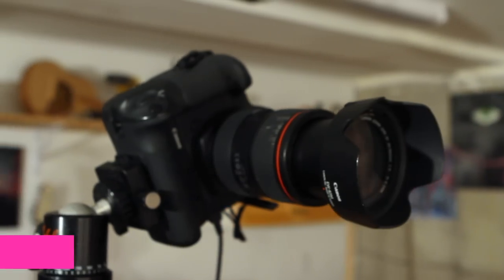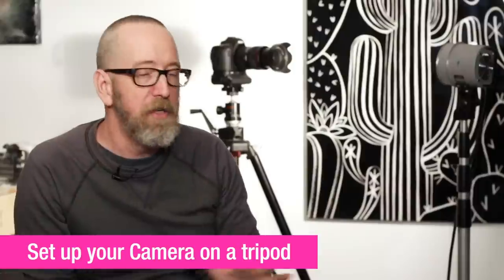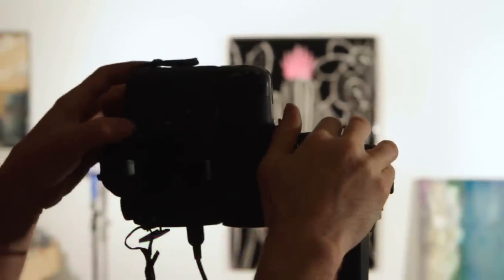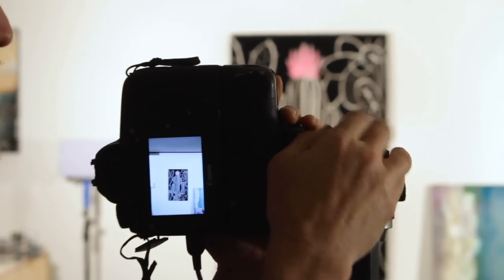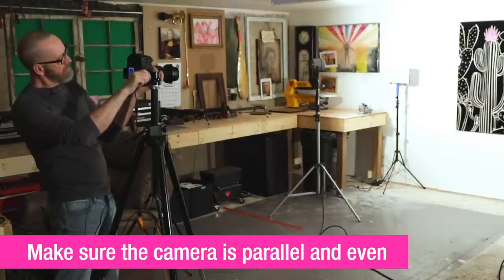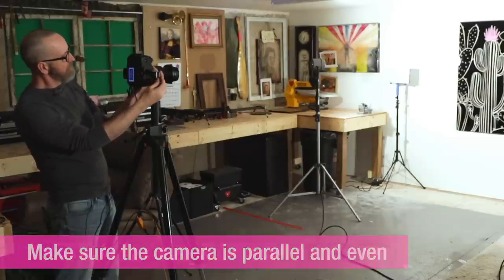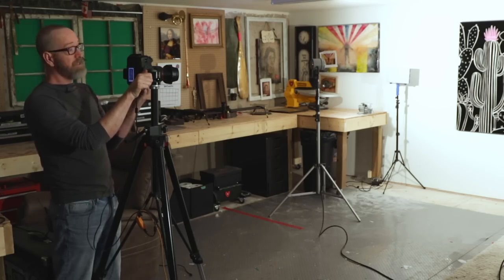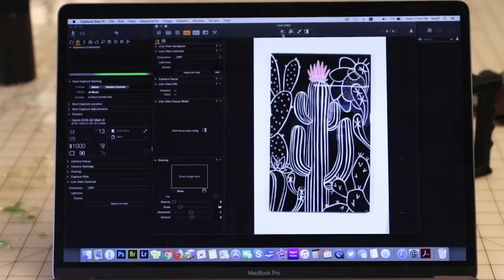Once your artwork is up on the wall, you're going to want to set your camera up, preferably on a tripod — it'll just make your life easier if the camera stays locked in one position. We're going to fire up the screen so you can see what's going on. You want to make sure the camera is parallel and even; some of this can be corrected a little bit after in post, but we want to get it as close as we can at this stage.